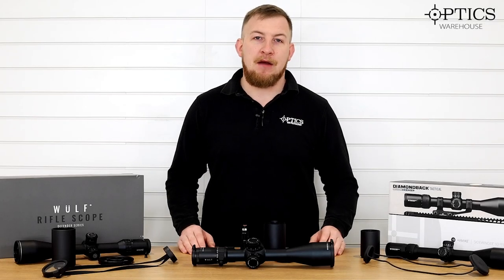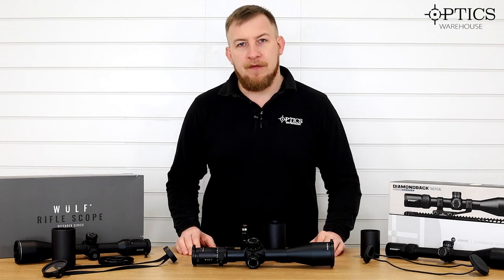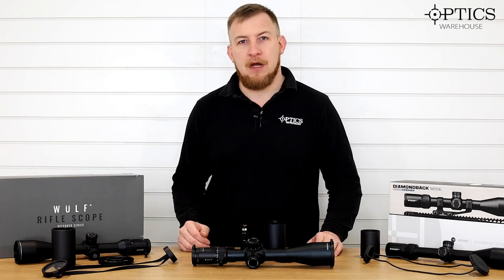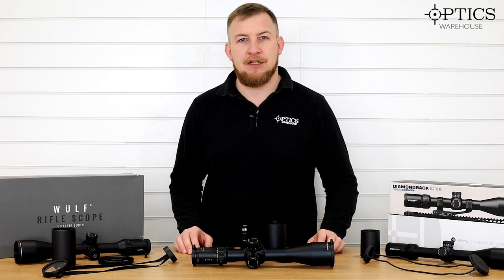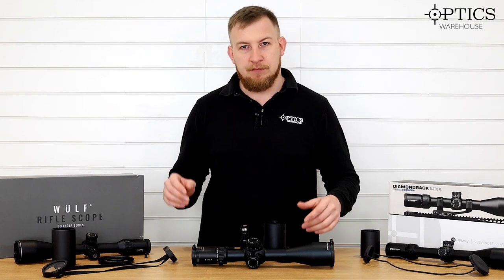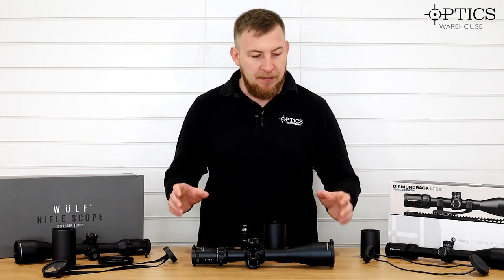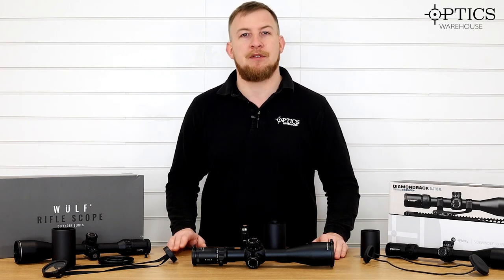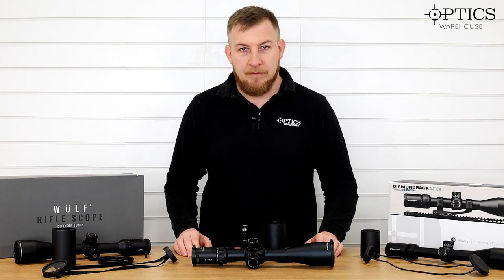Hi guys, John here from Optics Warehouse. Today we're going to be looking at a quickfire review on three of the most popular first focal plane scopes from the recent British Shooting Show. We're going to go into details on each one, some pros and cons, and see what we think is going to be the best all-around option — and it also gives you a chance to decide for yourself.